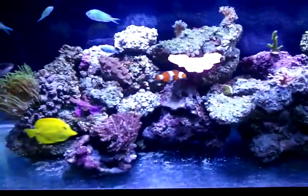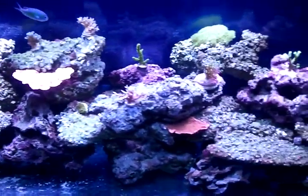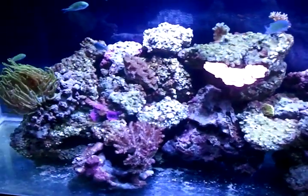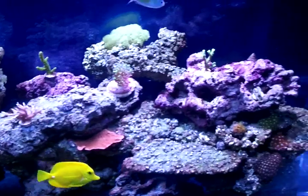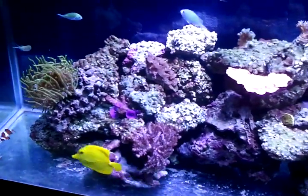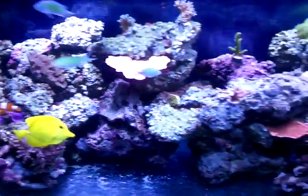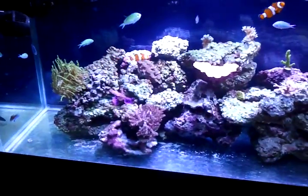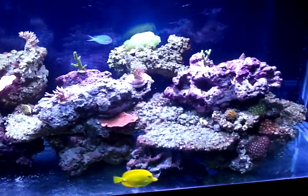Another good way to help lower your nitrates is to turkey baste your rocks. A lot of detritus settles in the rocks, and even though high flow in a tank does help prevent settlement, a turkey baster can get into places that your powerheads just aren't going to reach. You'd be surprised how much junk is in there. Turkey baste the rocks to get it into the water column and give your protein skimmer a chance to pull it out — do that on a regular basis.